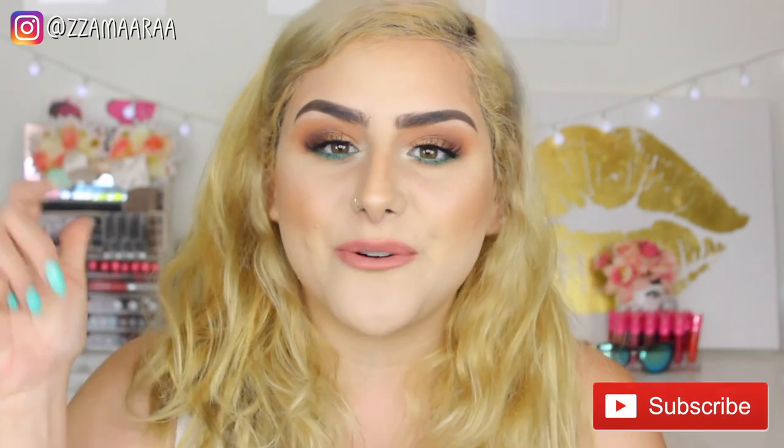That is it for this makeup tutorial — I really hope you guys enjoyed it! If you did, don't forget to give it a thumbs up and subscribe. Everything is going to be linked down in the description box as well as all my social media, and until then I'll see you guys in the next video. Bye!